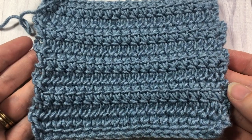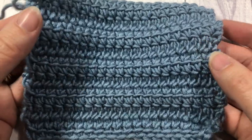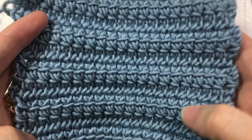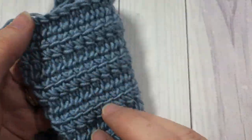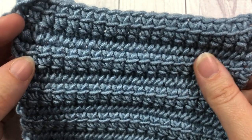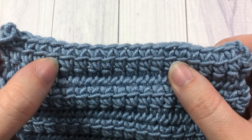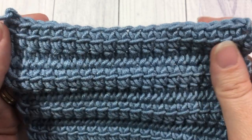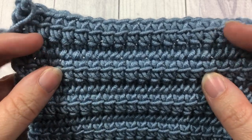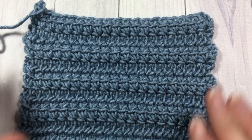Hello everyone, I'm Sarah of Rich Textures Crochet, and welcome! Today we are going to learn how to crochet a linked double crochet stitch. This is the pattern you see here - it is the same on both sides, front and back. The linked double crochet is almost a double crochet stitch; it has the height of a double crochet but is linked or connected to the stitch next to it. It will eliminate the gaps you normally see between stitches in a double crochet swatch.